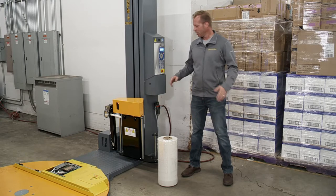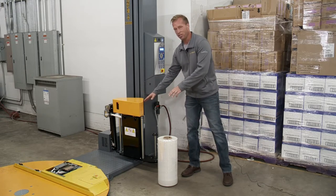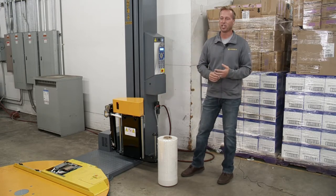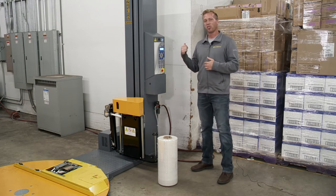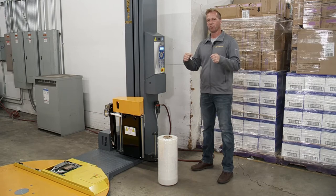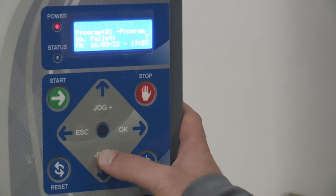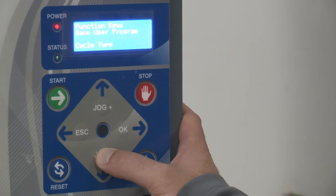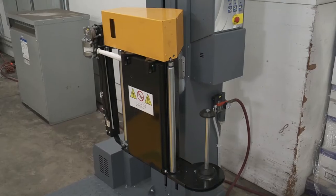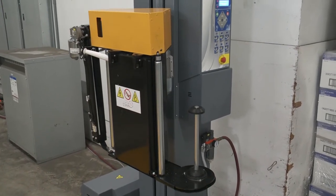As far as changing the film out, I could go ahead and bend over and change it down here, but this machine has a very nice feature where if I go over to the coil change procedure, it'll bring this up to an ergonomic height so that way I can change it at a higher level. So if I go to the jog minus button and go down to coil change procedure and hit OK, it's going to bring the carriage up to the height that I want to change the film over at.